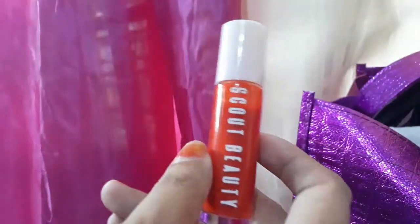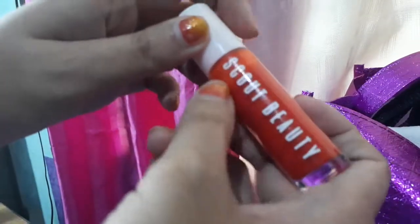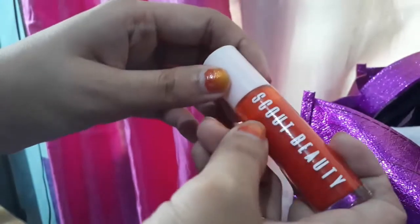I don't know where else to buy it, but it's really good because it's a Filipino brand, it's a local brand, so if you want to support local beauty products, this is a good start.